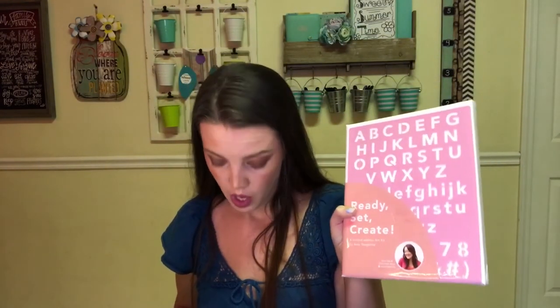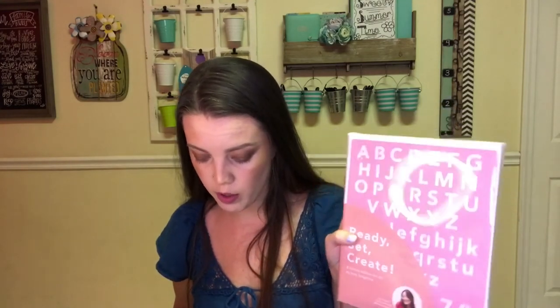The last thing in the box is the art kit, in collaboration with DIY Guru Amy Tangerine — the perfect kit to bring out your inner artist. It comes with a canvas, brushes, acrylic paints, and a beautiful alphabet stencil. I think my kids would love this; it's something we could all do together. There was also a traveler option or a chef option — I got the artist option.